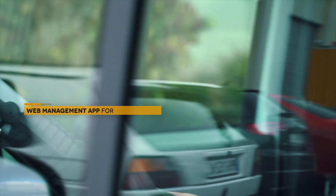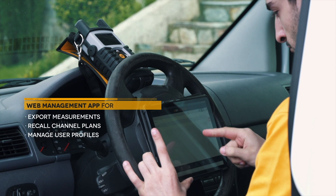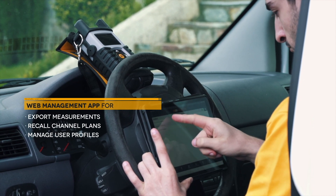You can use the web management application remotely to export all measurements, consult and edit channel plans, user profiles, and much more.